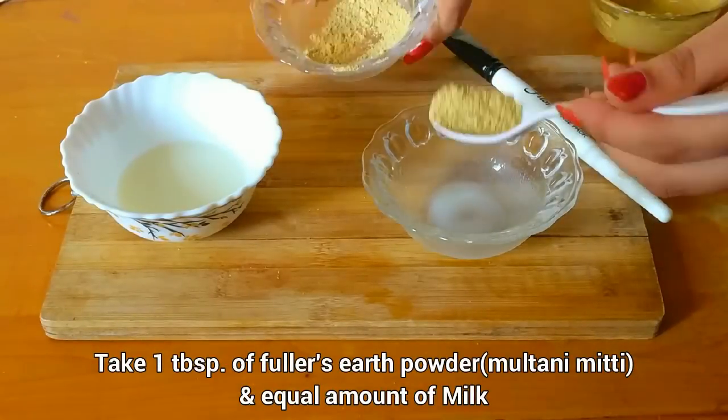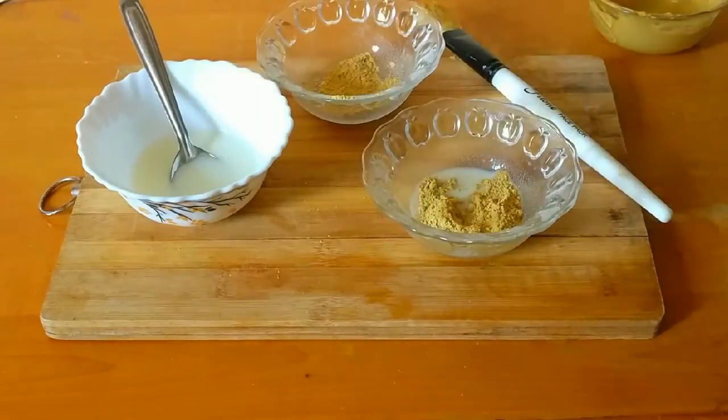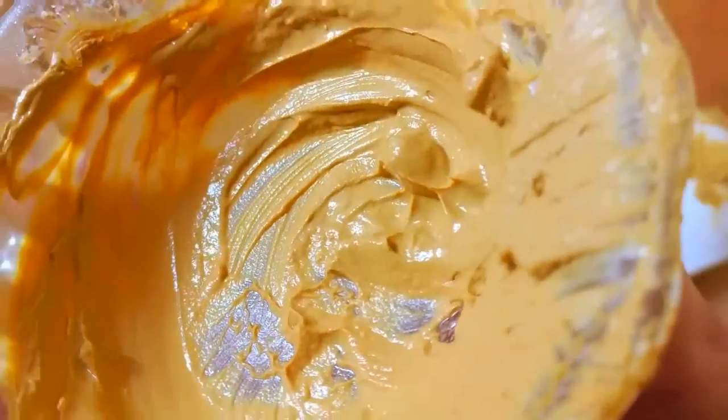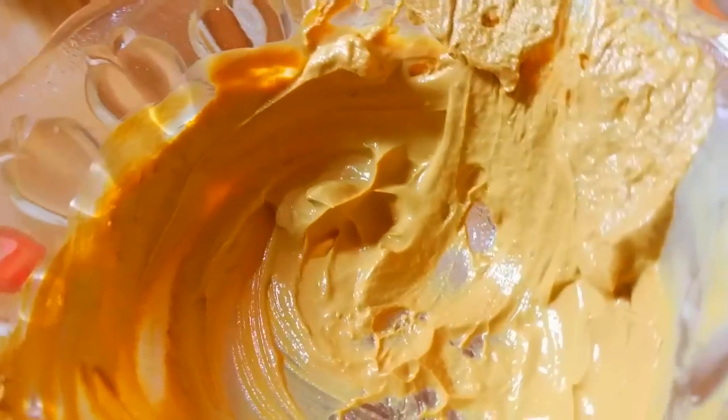Take 1 tablespoon of fuller's earth powder and an equal amount of milk. Mix them together until a smooth paste is formed. Then apply it on your face and neck with the help of a brush, and leave it for 10 to 15 minutes. Then wash off with cool water.